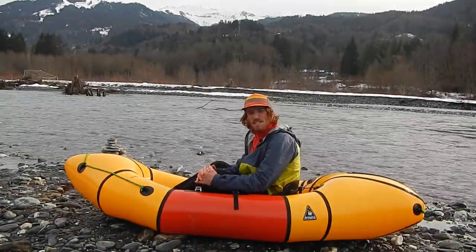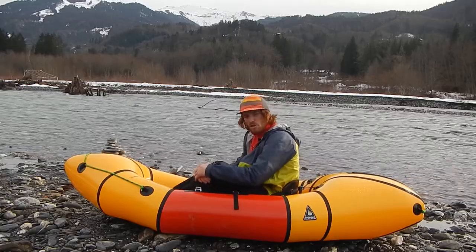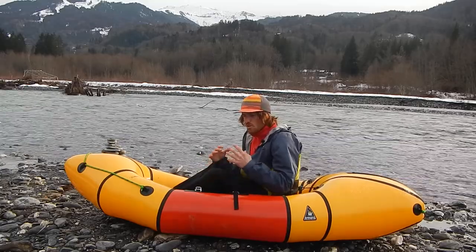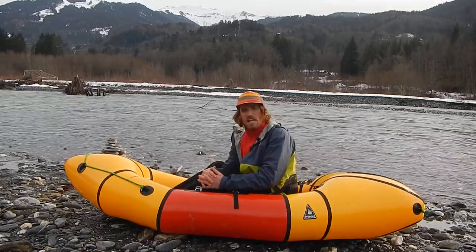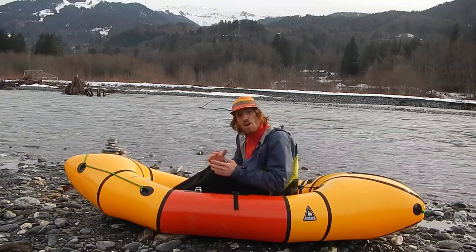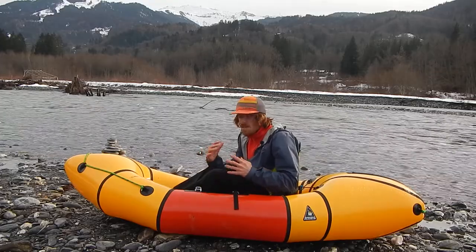Hi and welcome to Packrafting TV, my YouTube channel about packrafting related stuff. Today I want to talk about how you can outfit your packraft so you can really set yourself up for success when you're paddling some white water. I'm just gonna focus on a few very basic things that I think loads of people actually do wrong, so they can't get the best performance out of their paddling.